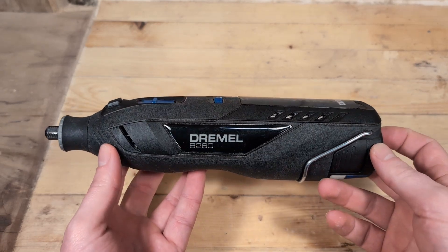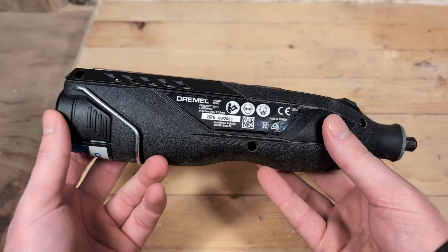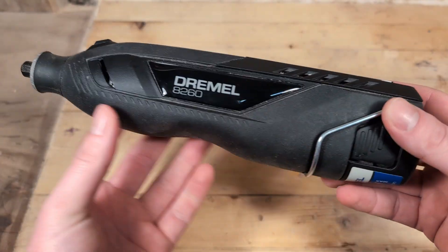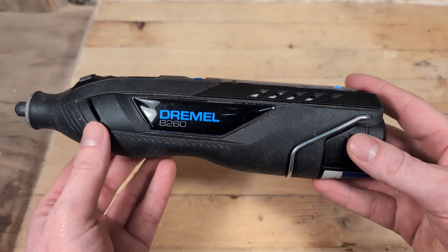In this video I will show you how to take apart the Dremel 8260. We will have a look inside it and I will show you how to assemble it again. There might be many reasons for having to get inside this tool — maybe you need to fix something or you're just curious like me.